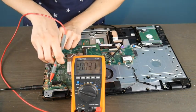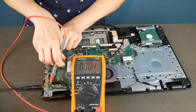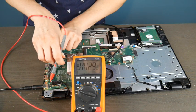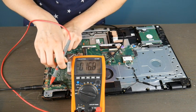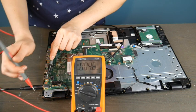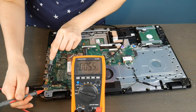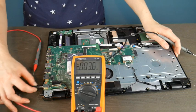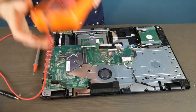I'm going to take the black prong and put it on a random piece of metal far away from the red one, and I'm going to start testing the different connections on the port. As you can see, it is giving me not a great readout. I'm getting a whole lot of nothing, which is telling me that this is not a good port.